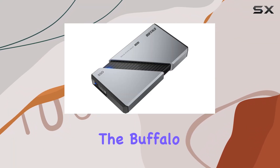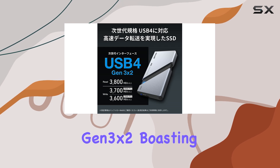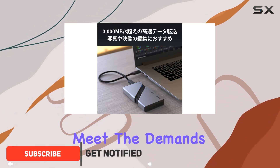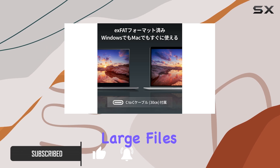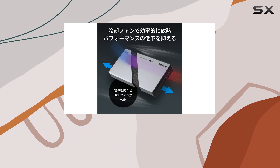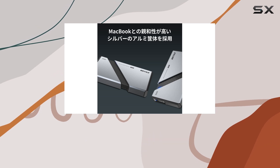Today we're diving into the Buffalo Portable External SSD 2 terabytes USB 4 Gen 3x2, boasting an impressive read speed of 3,800 megabytes per second. Designed to meet the demands of modern computing, this SSD is a powerhouse for handling large files with ease — whether you're a creative professional working with high-resolution photos and videos or a gamer looking to optimize your storage for lightning-fast load times.